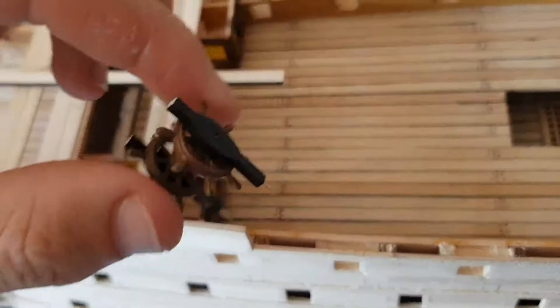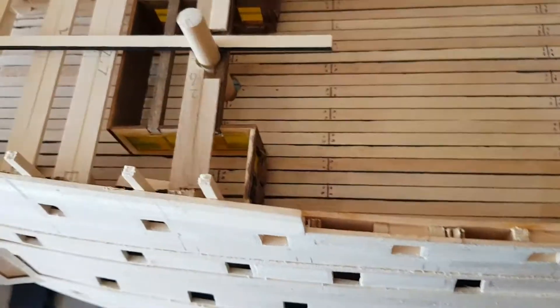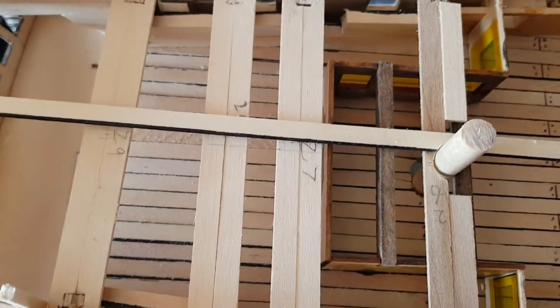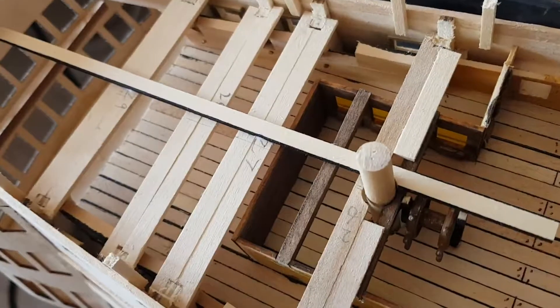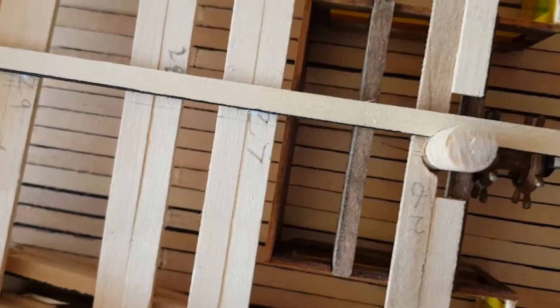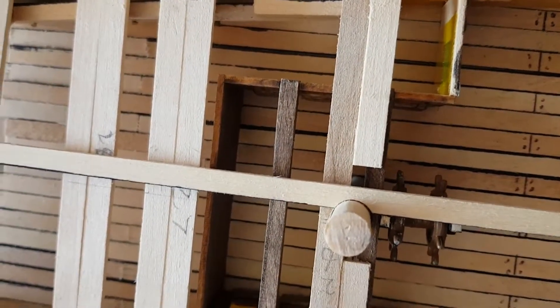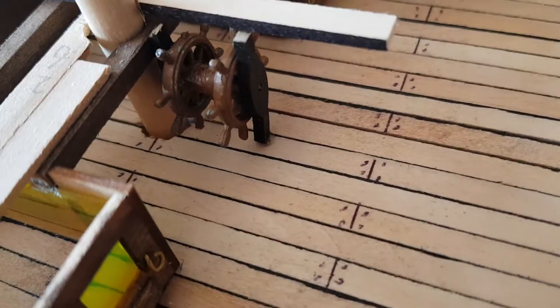Now we're putting the wheel in, which has been sanded to the right height where it sits flush with the beam above. This is the first plank here, sitting in place beautifully, and I'll stick that on next after I've stuck the wheel on. So the first plank's in place — it's by far the best job I've done, trimming around the mast. Wheel's in place as well — nice and simple work.